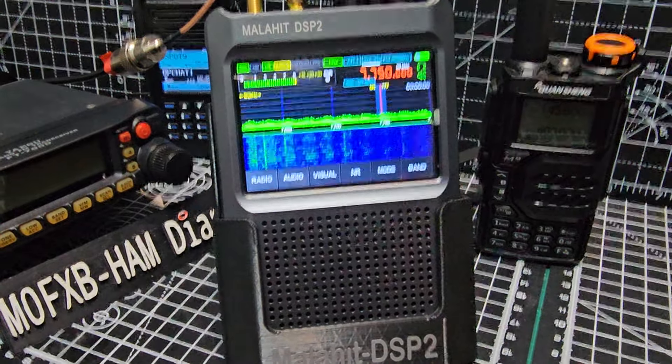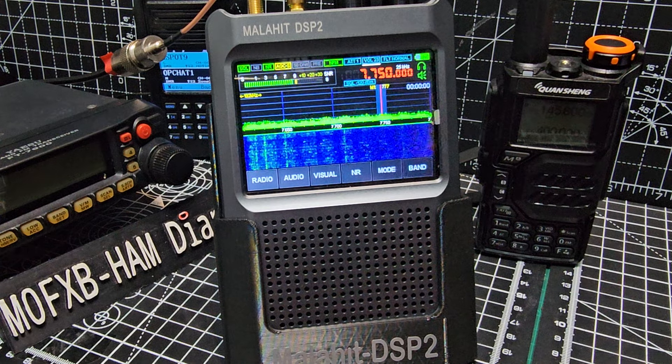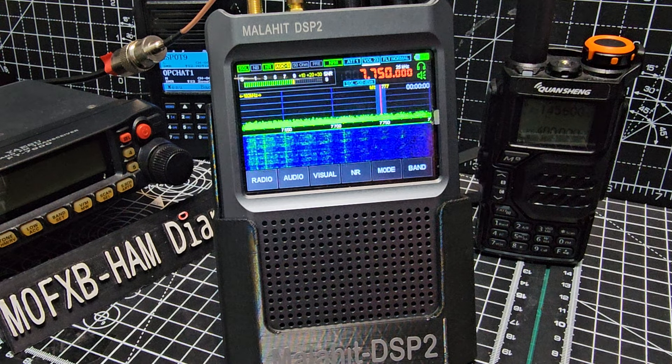Mzero FXB Hamtech, welcome to my channel. You know me, I'm always working hard to work out how to use these devices because they are complicated. Malahit DSP2 - fantastic device. I can't say enough about this device.